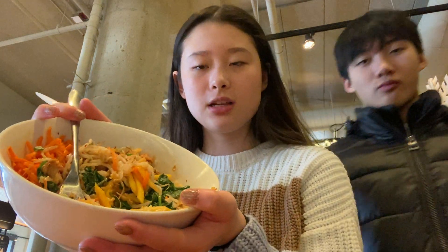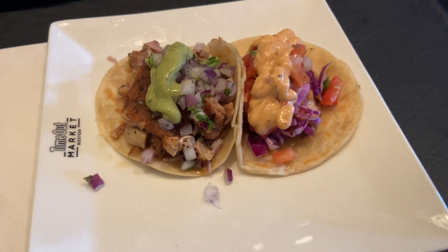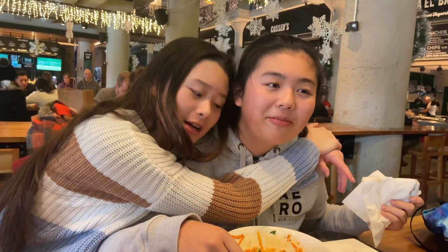I basically finished eating and then remembered I was vlogging today. I got like a kind of poke bowl — not really a poke bowl but yeah. We're at Time Out Market now. I got a taco, my dad got truffle pasta, and Justin got a sandwich. After this we're planning on going to the outdoor rink. Enya's here finally — we're gonna go skating!